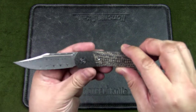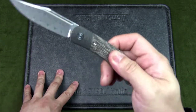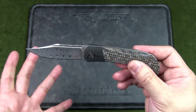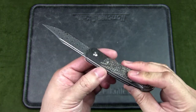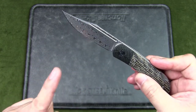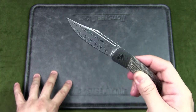Here are the specs for the Civivi Rustic Gent: the blade length is 2.97 inches, the handle is 3.84 inches, for a total overall length of 6.81 inches — a small to medium knife with a thin profile. The blade steel for this version is Damascus; the other models use D2. The core steel is 9Cr18MoV with proprietary outer layers that haven't been disclosed. The Rockwell hardness is 59 to 61 HRC after heat treatment.